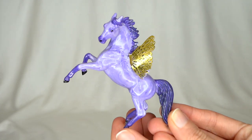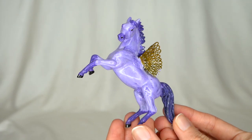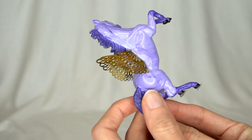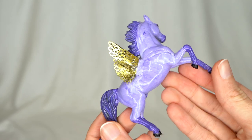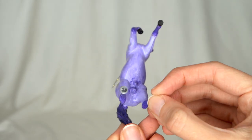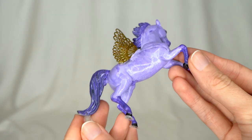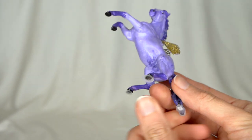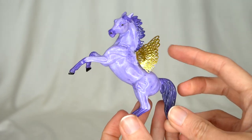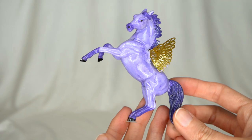Here we have a little custom pegasus. This is really cute — it's got some fun purples and some really cute little gold wings on it. I don't know who painted this. I don't know if the collection owner, Judy, had painted this or if someone else had. There does not seem to be a signature or anything to indicate who did it, but it is a very cute little custom. I really like the little gold wings on it — that's a really nice touch.